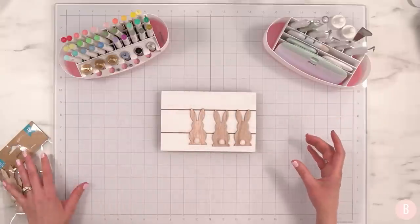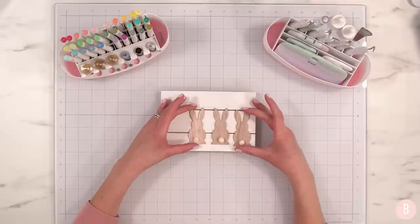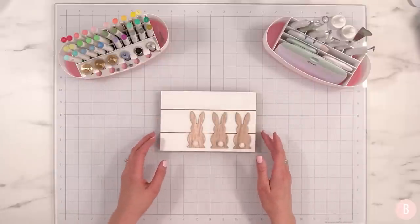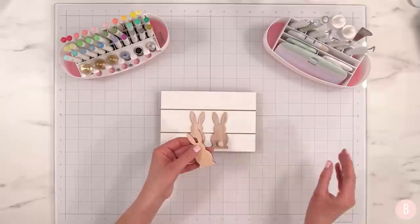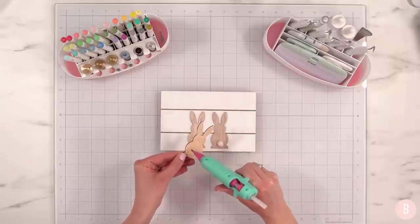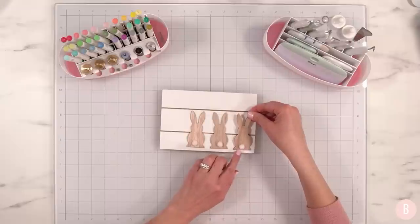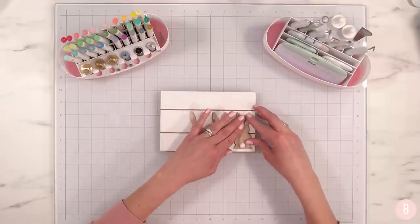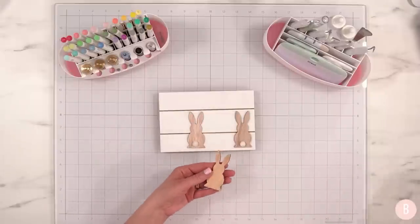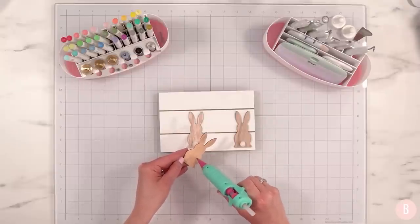I'll start with the one on the far right and once that's placed I'll get the others aligned just right. I'm just going to use hot glue — it works great. I'll place this one right there. It's so cute and simple, and by the time you put these two Dollar Tree things together it actually looks pretty darn cute.